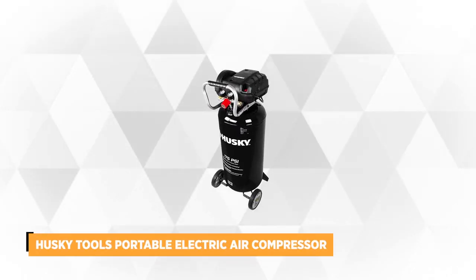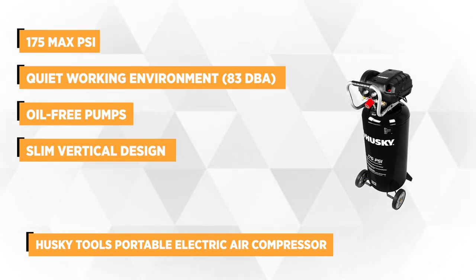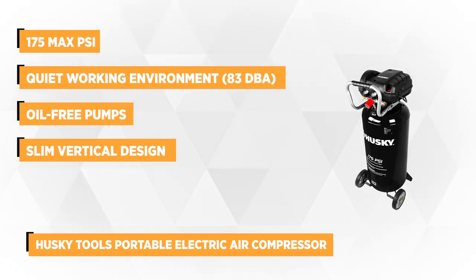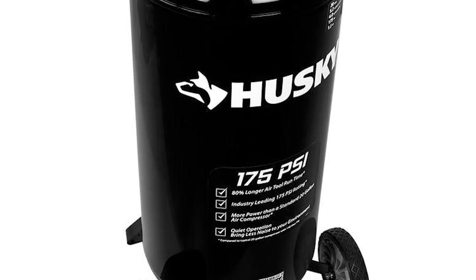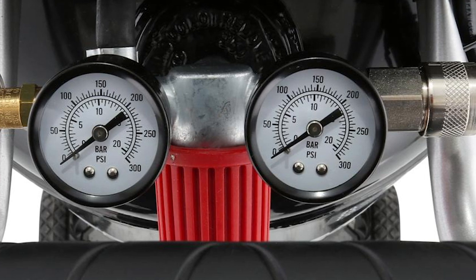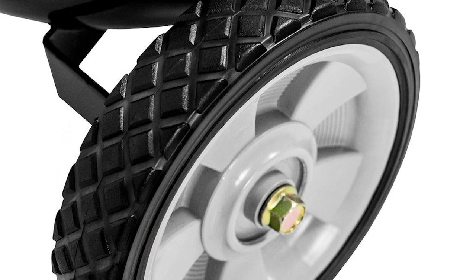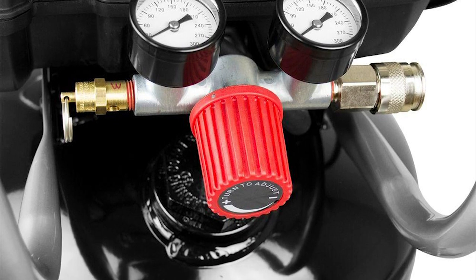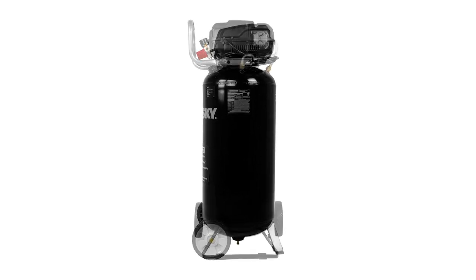At number three is the 20-gallon 175 PSI portable electric air compressor from Husky Tools. This reliable portable air compressor doesn't come with a combo but will still surely be worth every penny, as it's packed with a lot of innovative features. Boasting a high-performance motor and pump, this unit delivers 175 max PSI along with a 4.0 SCFM at 90 PSI. A higher PSI means the air tool has longer run times — approximately 80% — giving you increased project efficiency, while its 83 decibels assure a quiet working environment. It's also fitted with 7-inch wheels that enable you to easily move it to wherever the work needs to be done.